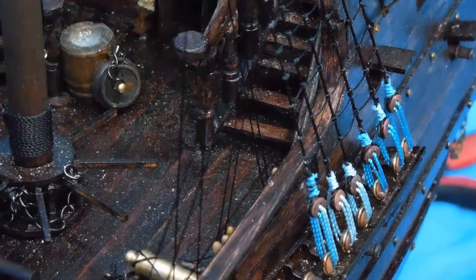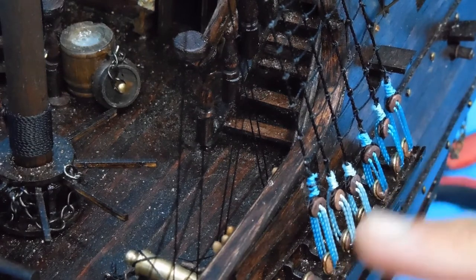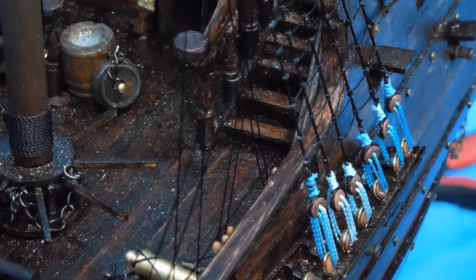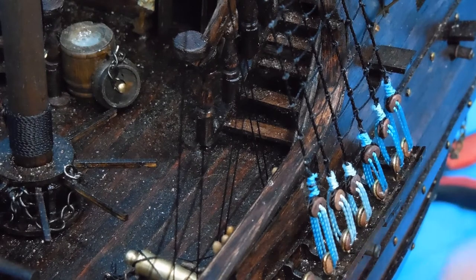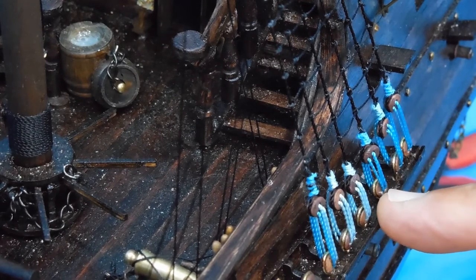I'm sure a few of you out there are horrified that I used this teal colored roping to secure the rope ladders. I just did that on a whim, and I kind of like the offset color. This is a fantasy boat of my own, so I felt fine in breaking the rules for that.